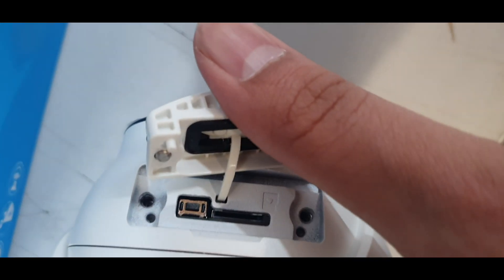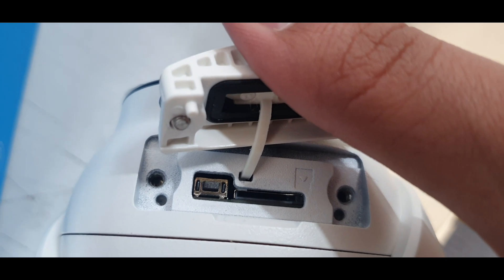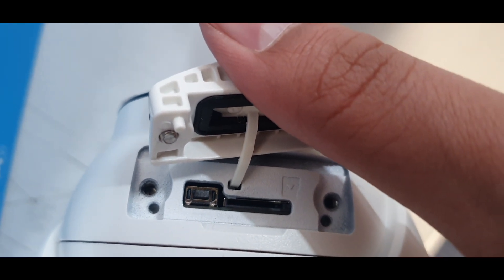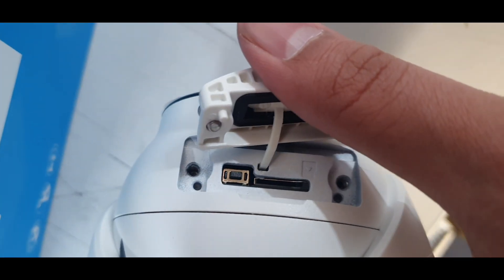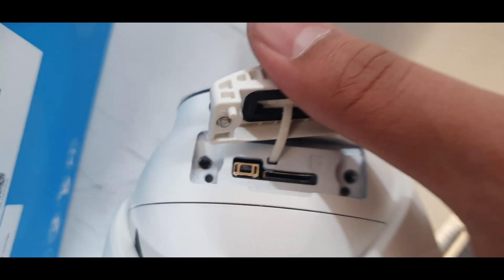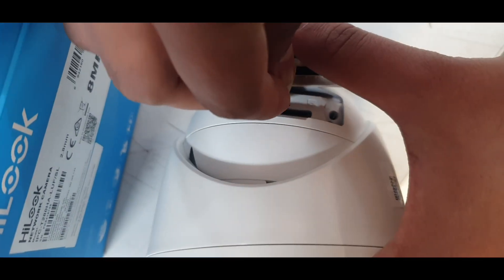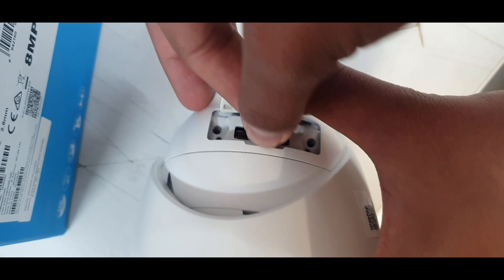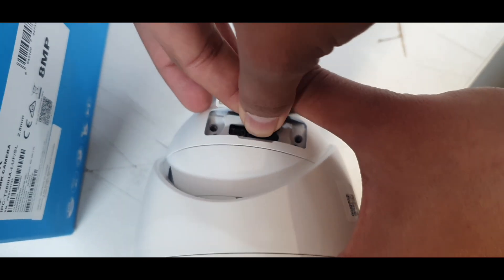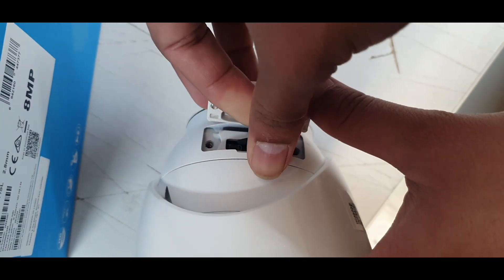You can see the reset button here — press it for about 15 to 20 seconds and the camera will reset itself and reset the password. Here's the micro SD card slot, and we're going to insert the micro SD card now.